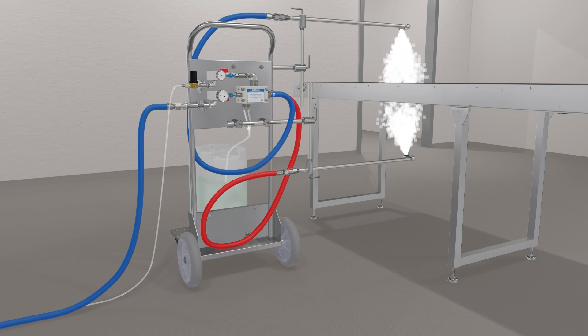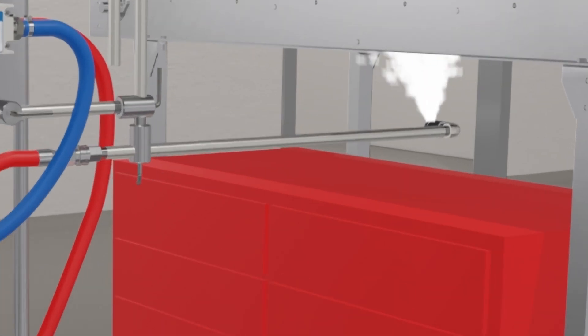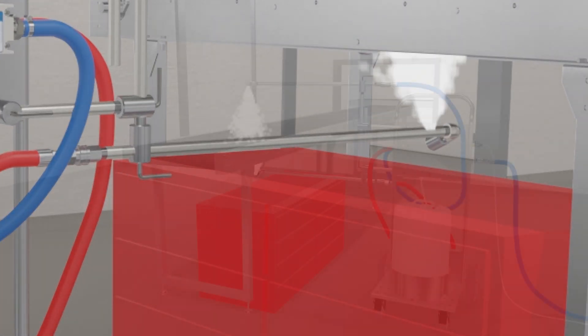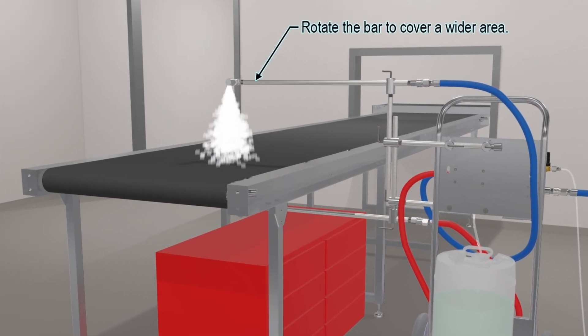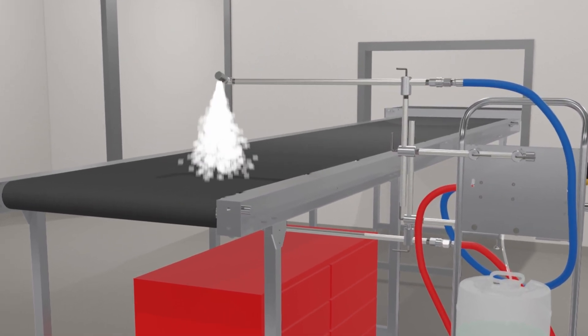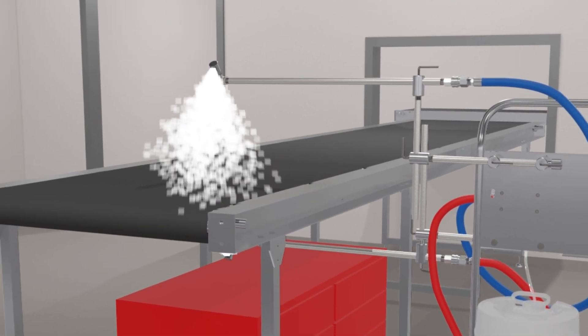If clearance around the belt is an issue, the arm can be moved closer and rotated outward to increase coverage width at closer distances. Similarly, the arm can be rotated outward to cover wider conveyor belts without increasing the nozzle distance, or simply increase the nozzle distance from the belt.